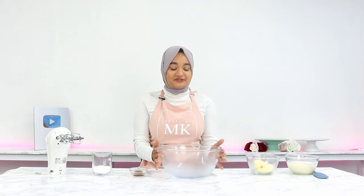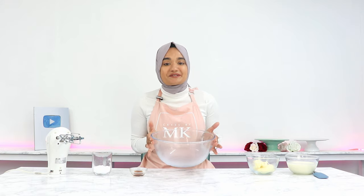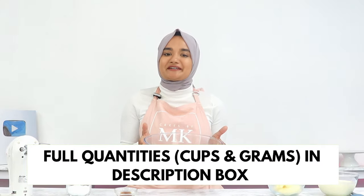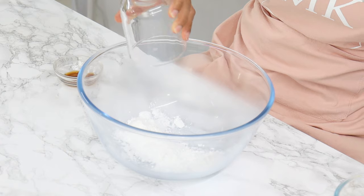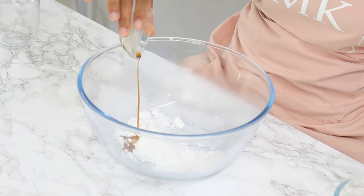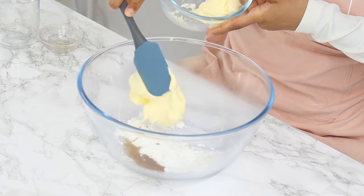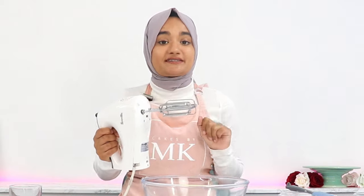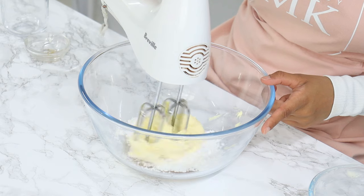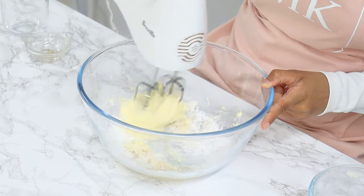To start off, grab yourself a cold bowl — just pop it into the fridge for about 15 minutes before you're going to use it. Add in half a cup of icing sugar, also known as powdered sugar, one teaspoon of vanilla, and my stabilizing ingredient: one cup of cold mascarpone. I could literally eat a whole packet of mascarpone on its own. Then using a hand or stand mixer with cold beaters — again, just pop them into the fridge for about 15 minutes before you're going to use them.